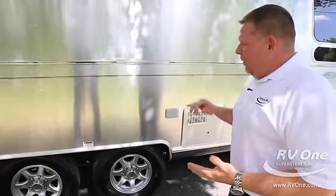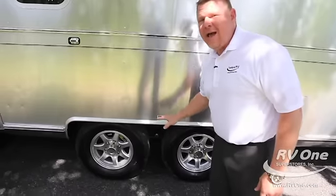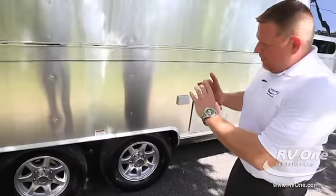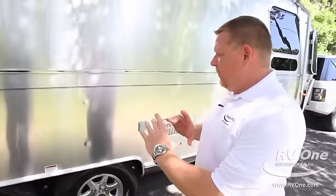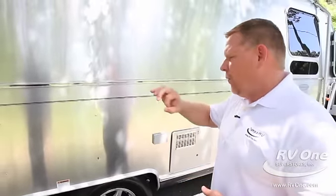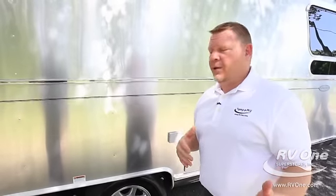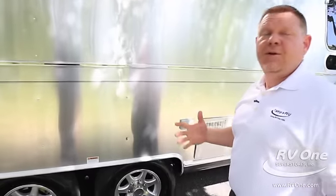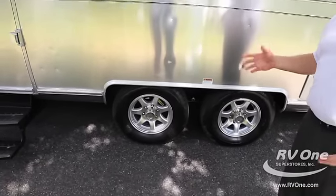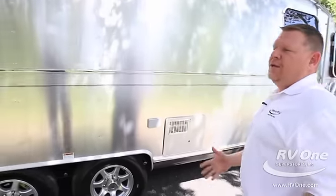Another unique feature is that it actually has torsion axles — it's a square tubing for the frame that goes through with four rubber bushing gaskets all the way across, taking 60% of the vibration out of your coach when traveling down the road. Also, no one else puts shocks on their travel trailer — Airstream puts shock absorbers on, which is a unique feature nobody else does.